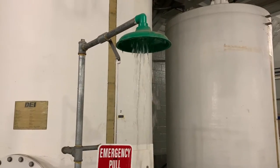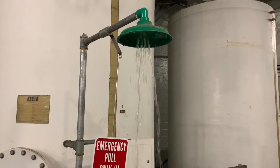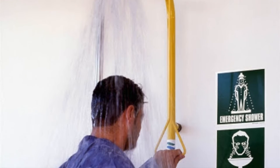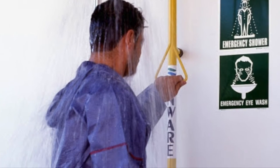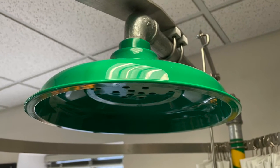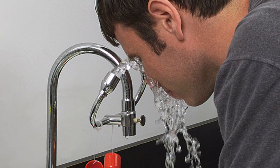Shower stations should provide 20 gallons per minute and eyewash stations 0.4 gallons per minute for at least 15 minutes. The shower's flow should be 20 inches wide at 60 inches above the floor, and eyewash flow should allow both eyes to be washed at the same time. Both should operate without hands once they are activated.